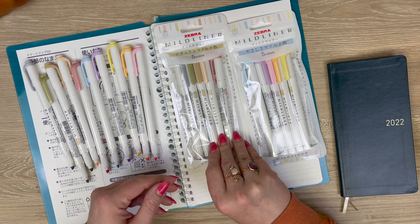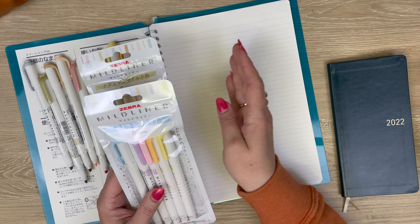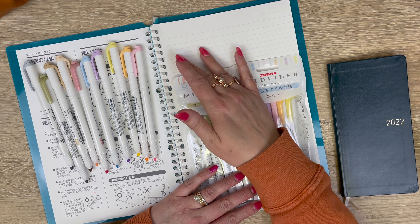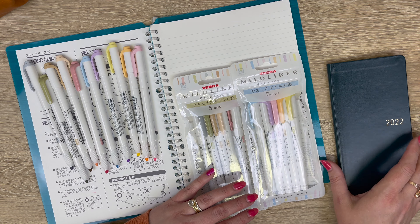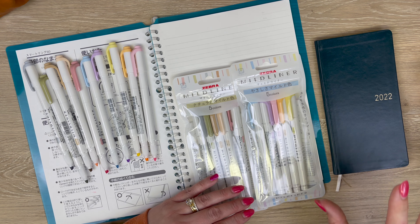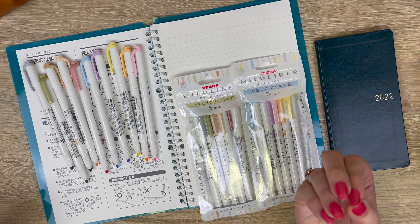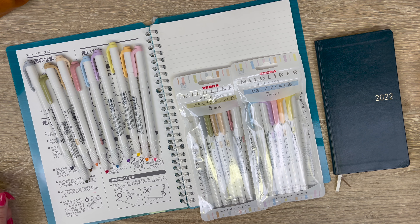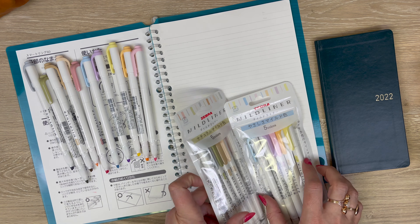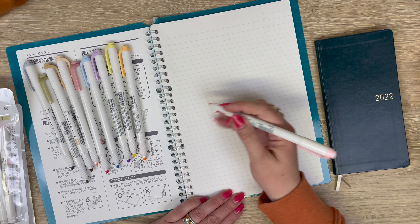Of course, if you get them individually you don't have to get any plastic packaging. I'm going to swatch them on some nice white Kokuyo paper, which will give you a real good example of how it's going to lay on white. I also swatched them in my Hobonichi Weeks, because that Tomoe River paper is more cream, so they end up looking even more muted and natural. Anyway, let's get started on the swatching.